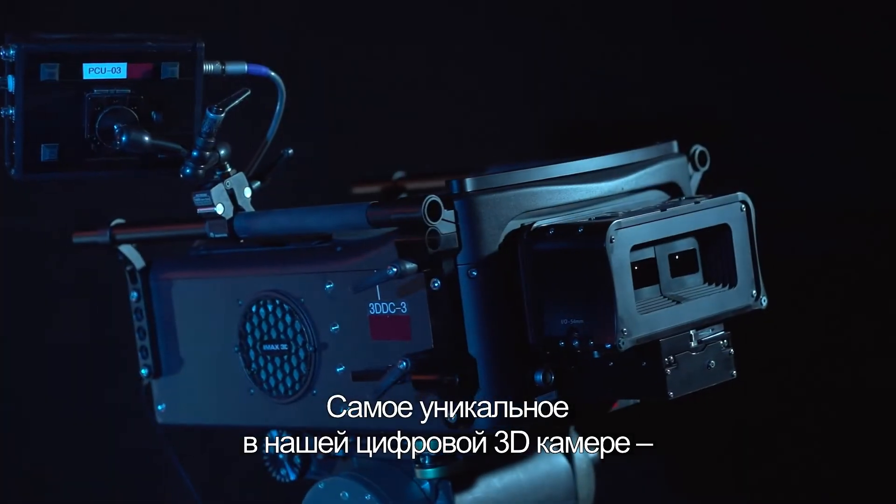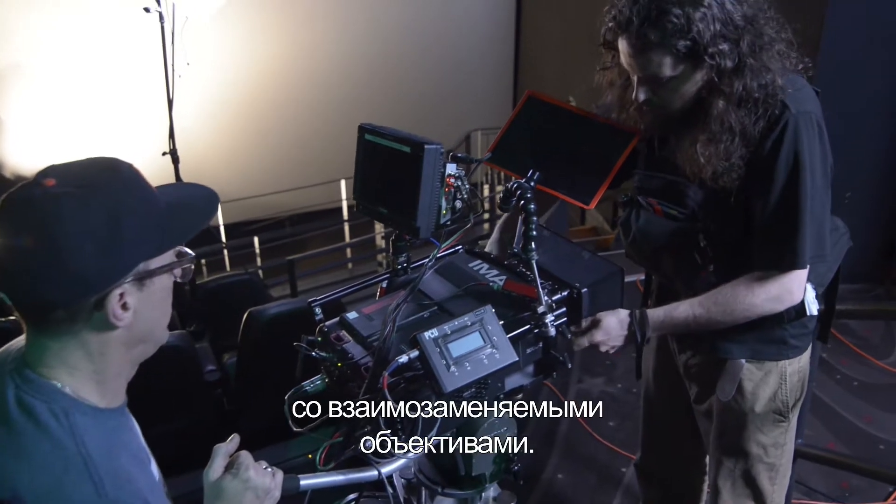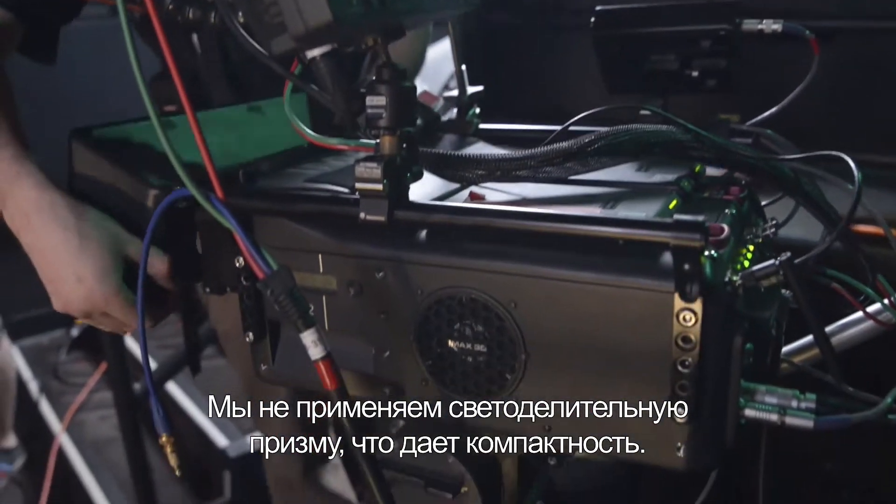What's unique about our 3D digital camera is that we use a fully integrated camera system where the lenses are interchangeable. We're not using a beam splitter rig, which makes our camera very compact.